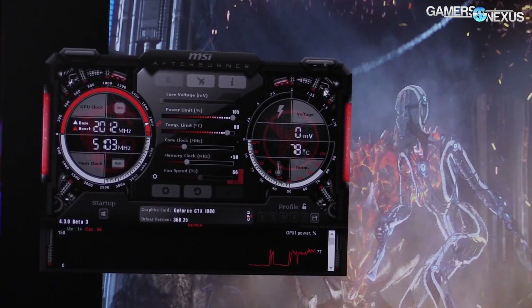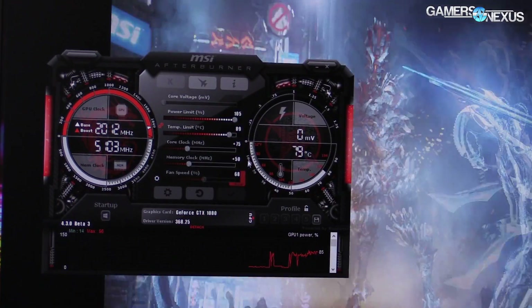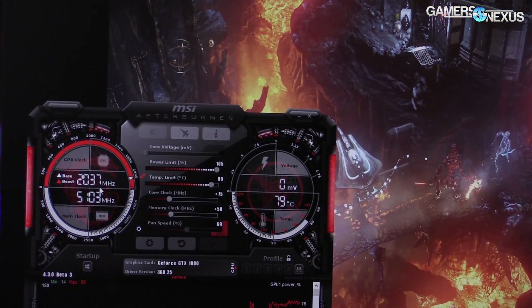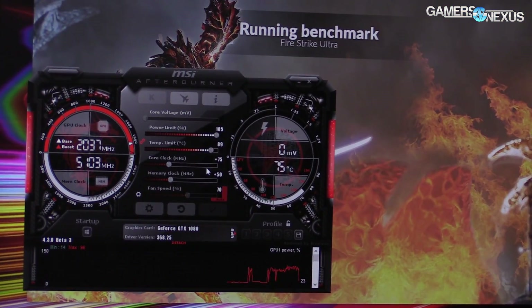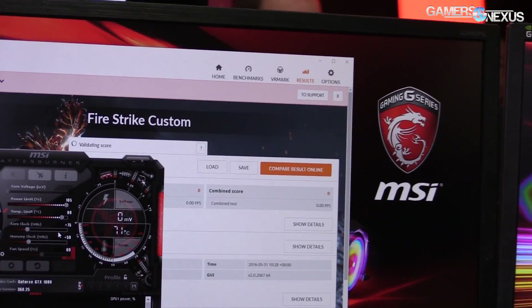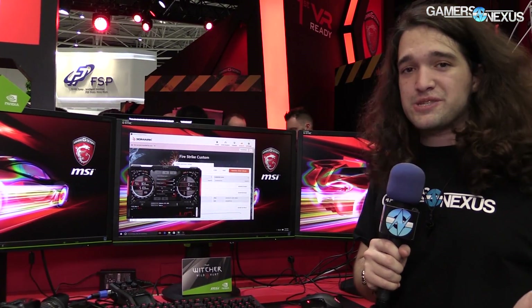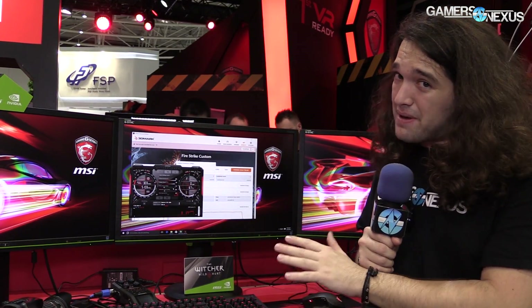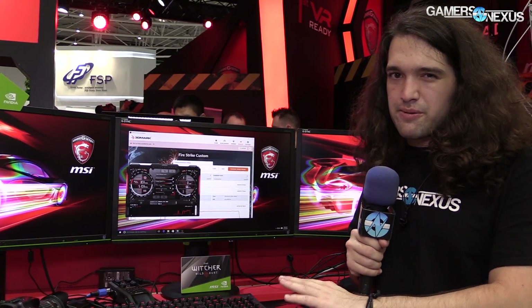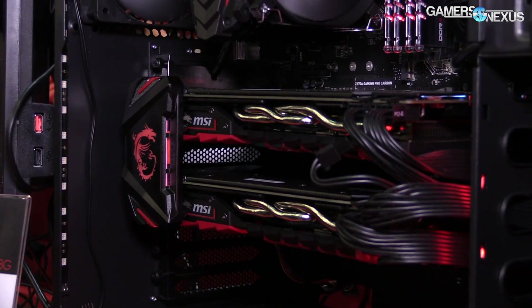I'm going to cautiously extend this to 105% power. We're still alive. Now increasing the core offset to 75 MHz, which was functional previously — at least for the few seconds it was tested on the show floor. Looks to be surviving — we're at 2037 MHz, still 5103 — and it's died. So that's the limit of what we're going to be able to do here at a trade show. I do have one of these cards back at home base already and we'll be testing it more extensively on our normal test bench. It looks like what we're hitting here is about 2018–2025 for the core. Without SLI it should be a bit easier — I think that's part of the problem. That's our live overclocking experiment.